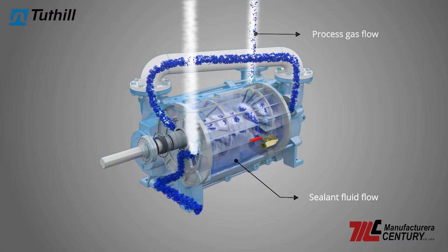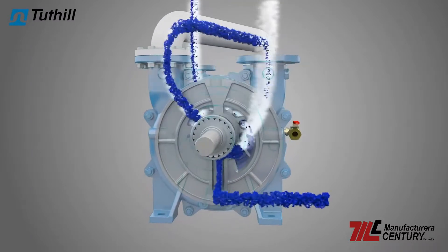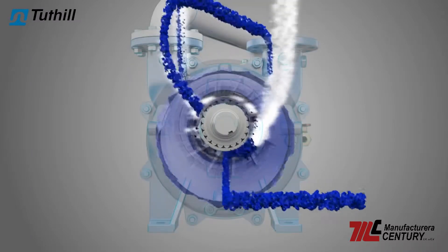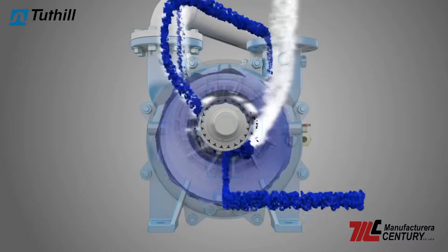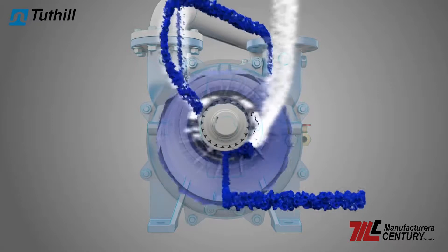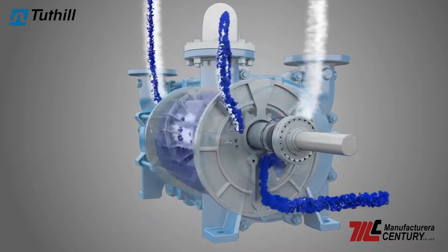The impeller shaft is mounted above the centerline of the casing. The blades, although rotating concentrically, are located eccentrically with respect to the casing and to the ring of liquid. The pump's axial suction and discharge ports are exposed to the void, but are separated by the impeller blades and the ring of liquid.